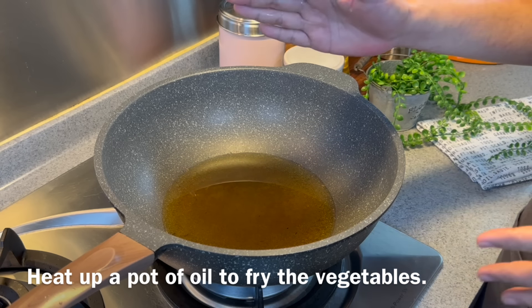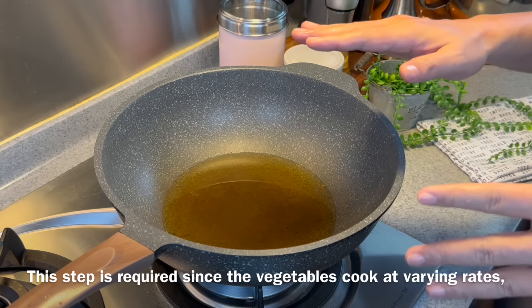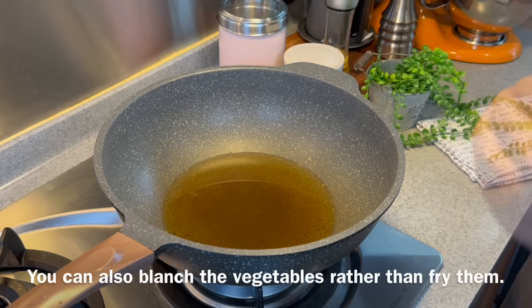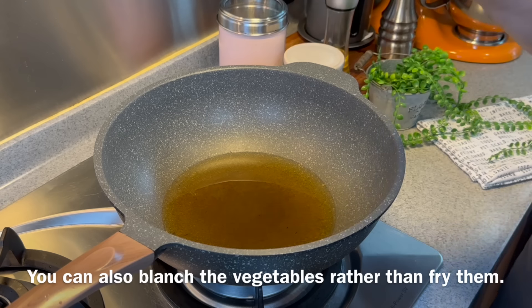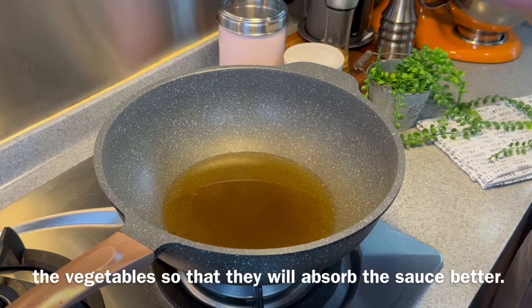Now we're going to shallow fry our vegetables. This step is needed because the three vegetables cook at different timings, so shallow frying ensures they're all cooked properly. You could also blanch them, but shallow frying removes moisture so they will absorb the sauce better.